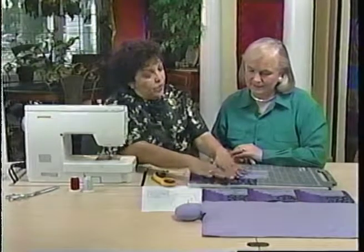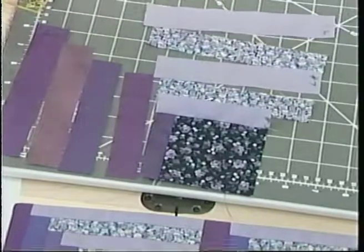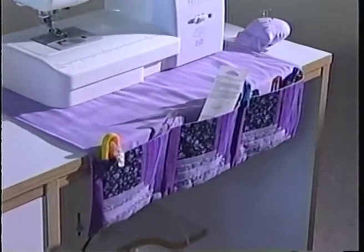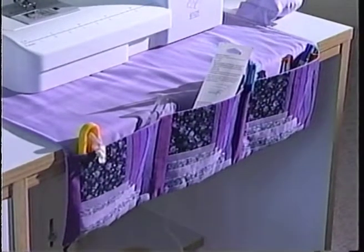We would continue on based on the diagram, and you'd have it done in no time at all. It looks almost like a square turtle when we have it here on the table, and this is the little pin cushion area that you'll have. We're going to go to a shot where we see it set up in the room and it looks like a little caddy for the sewing machine. I think you're going to love it.